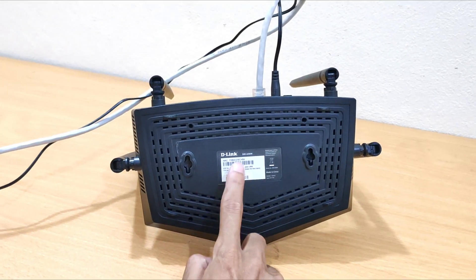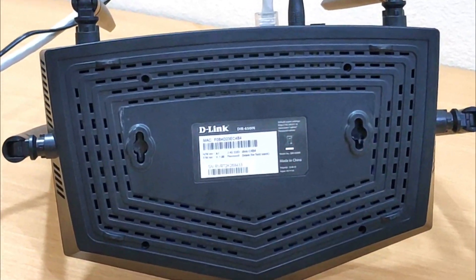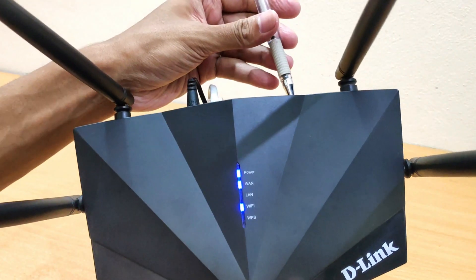The D-Link router's default IP address and domain name can be found on the bottom label of the product. Click the end screen to configure your D-Link wireless router.